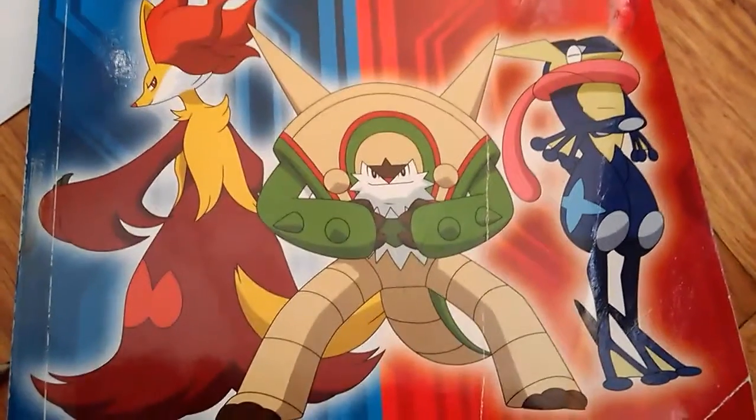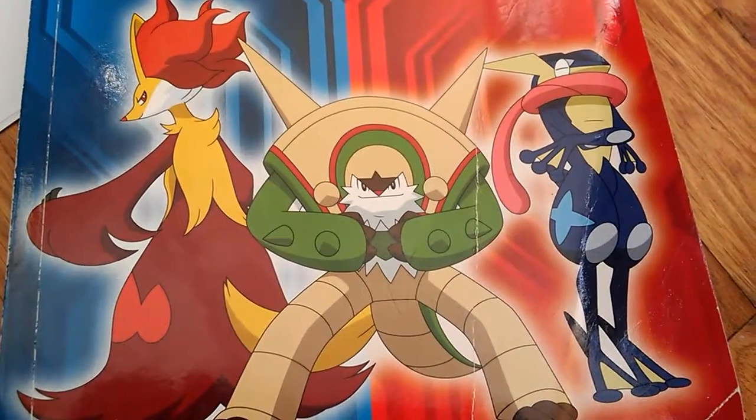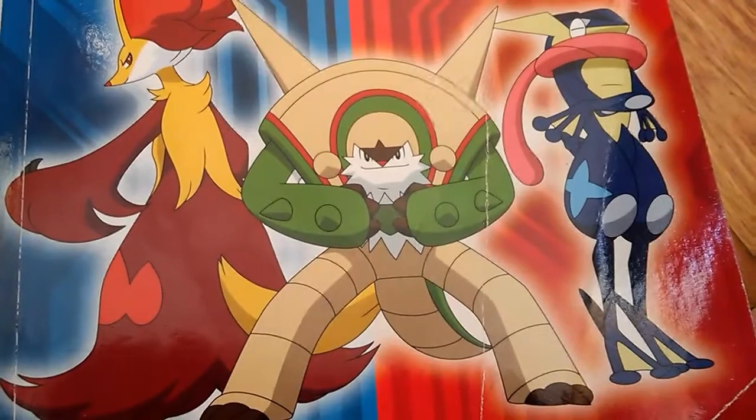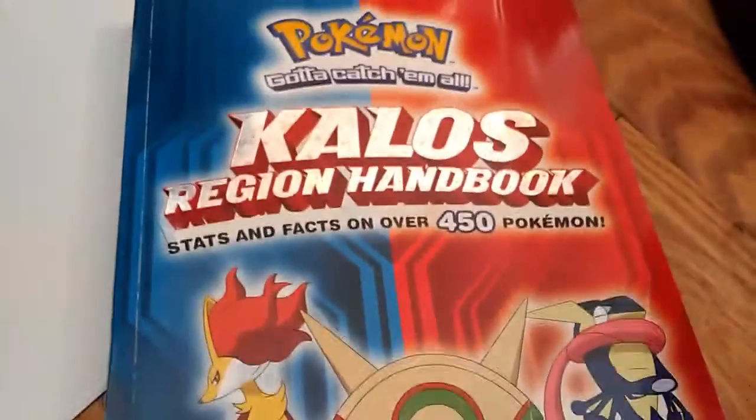Hey, it's Kaden here and today I'm going to be giving you guys a few art tips that have to do with memorization. And this is only for people who are really having trouble getting an idea down in their mind. And it's going to be using, for my example, Pokémon.